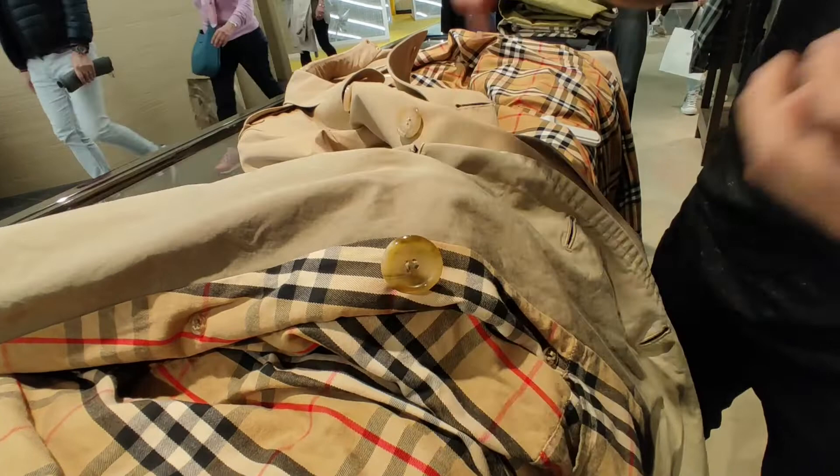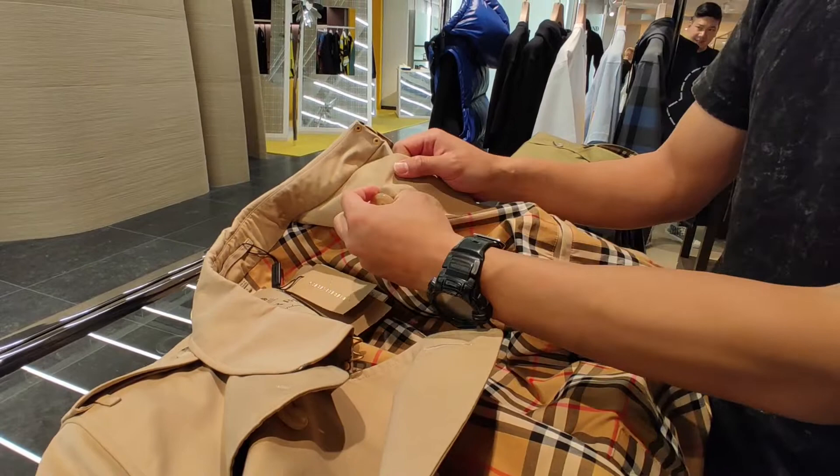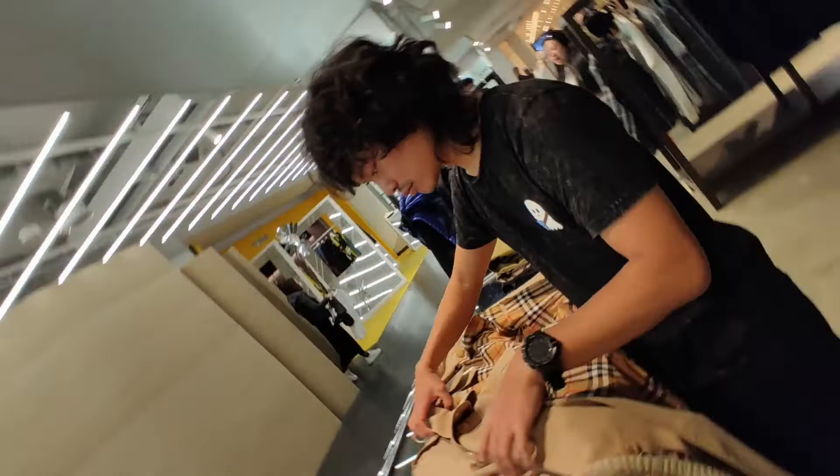Here, the inside button to hold it at a slightly open position has been moved further up. Of course this is size 54 and this is size 44, but this is still a big change — it's up here now.